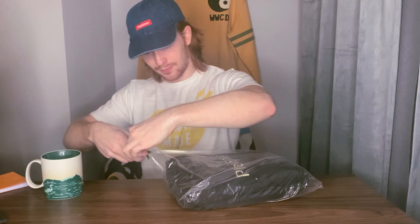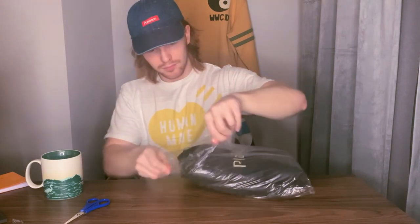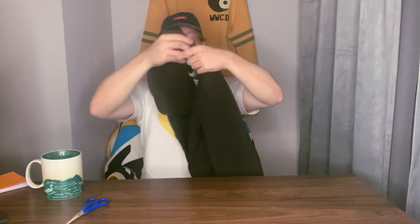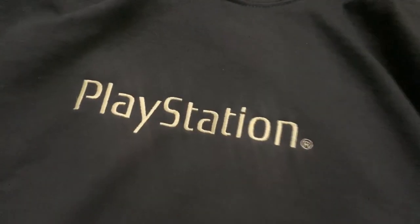You can already tell the letters are embroidered — they're not printed on. Let's open it up. Here we are. We've got a big kangaroo pouch on the front. This is called the Motherboard Hoodie. As I'm unwrapping it, we've got the Cactus Jack logo down at the bottom left of the front, and the reason it's called the Motherboard Hoodie — you've got PlayStation on the front, and on the back...